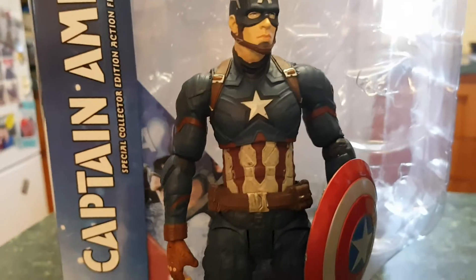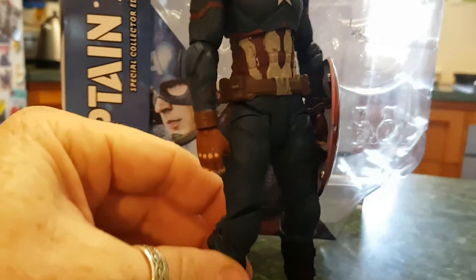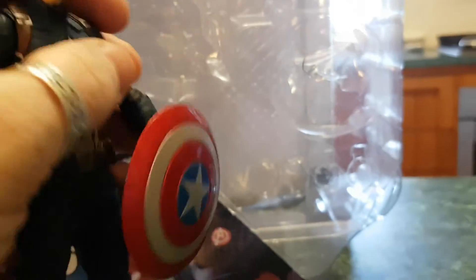So my figure unfortunately is probably going to stand in the pose it's currently in. The shield itself is very loose.